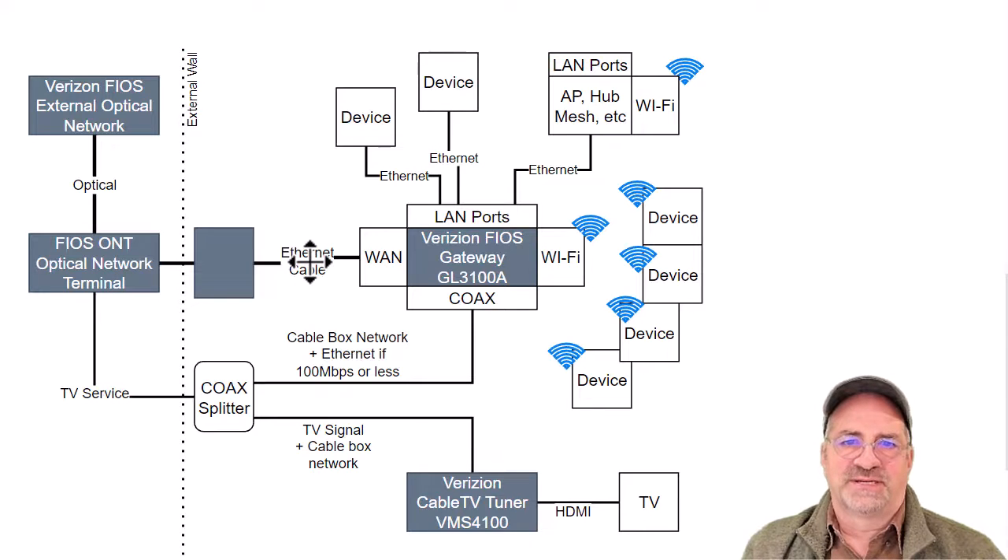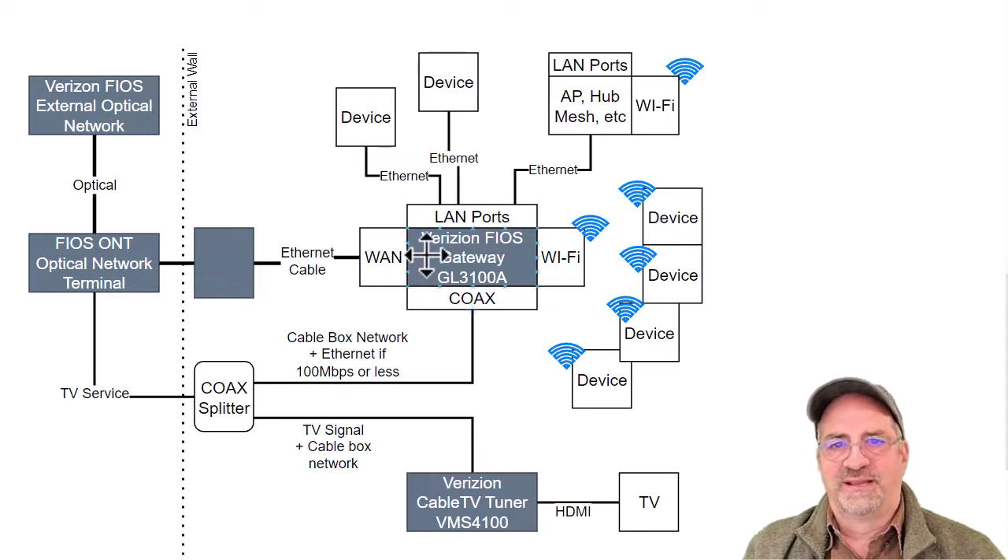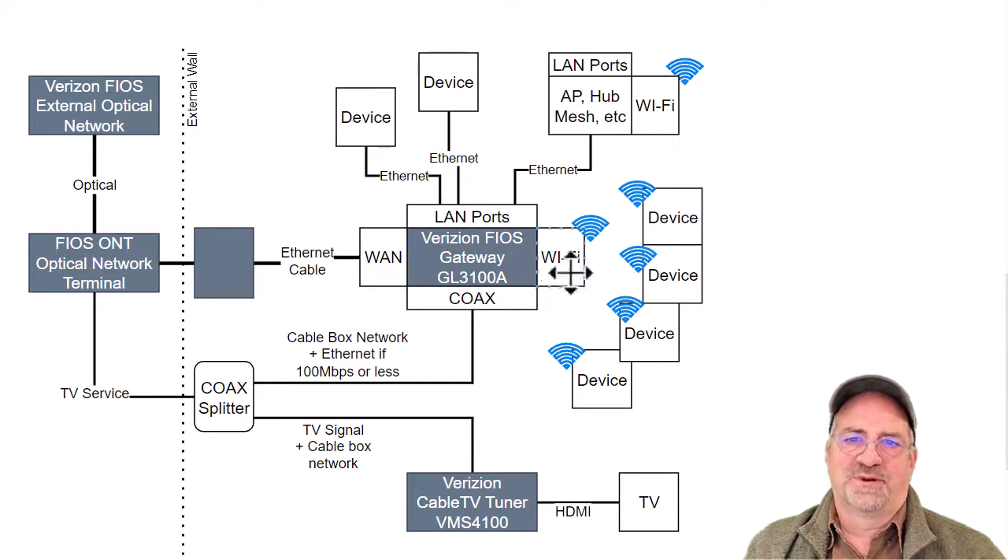The Ethernet cable comes in and it's the WAN connection — that's my one gigabit. The FiOS gateway has coax, a WAN port, LAN ports, and Wi-Fi — four different things on it. The WAN port comes in, it's hooked to the gateway, and then you have the option of connecting things either hardwired to the LAN ports or to the built-in Wi-Fi. This gateway has a built-in firewall that protects you.